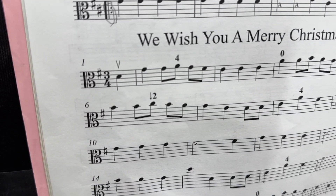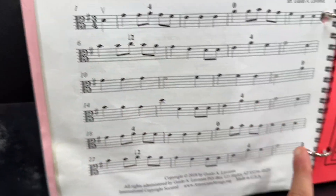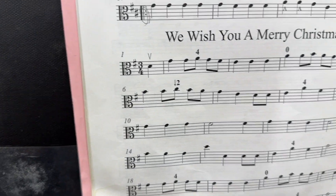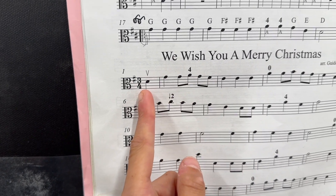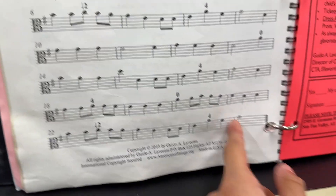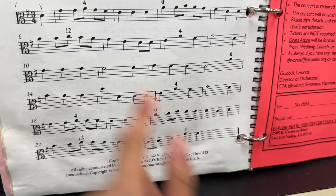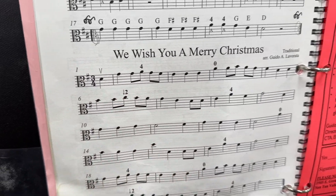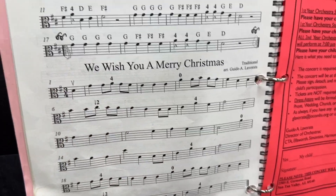But look at the first measure — there's only one beat. Where are the other beats? At the very end. So how are you going to start counting this song? You're going to count it and start with three, because this is two beats — it's a half note — and that is one beat. So you're just going to start with three. So how would you add an anacrusis?